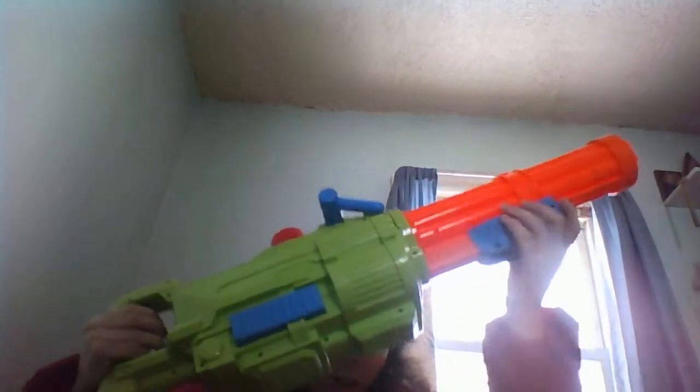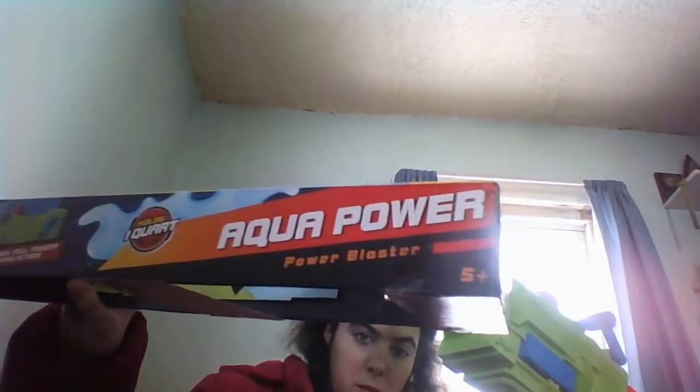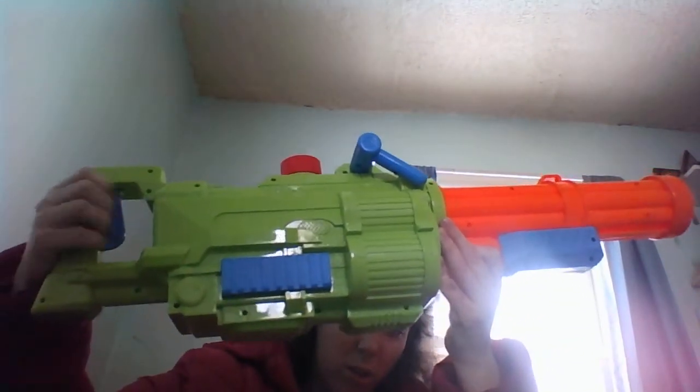And here's the other one. Here's the bun. Here's the super soaker. Here's the trigger. There's where you fill it up. Holds up to one quart. It's 25 feet. So there's both of them.